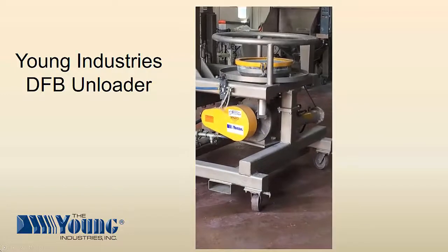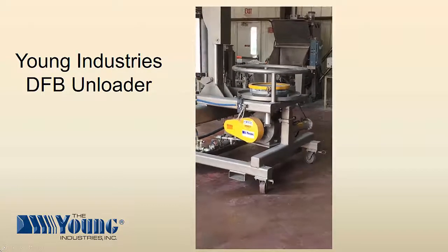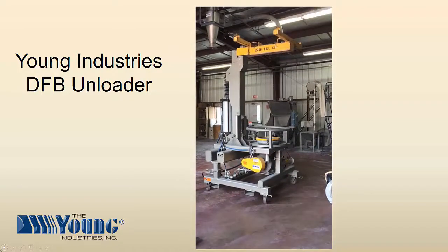The Direct From Bag Unloader can be equipped with mechanical or pneumatic conveying systems to transfer the product from the bulk bag to the process, and load cells to provide batch weighments from the unloader.